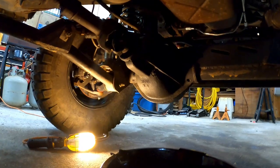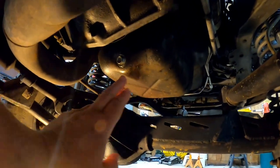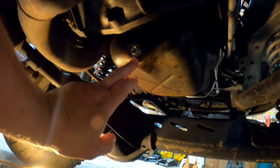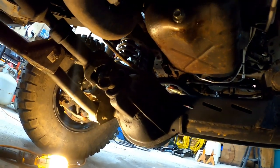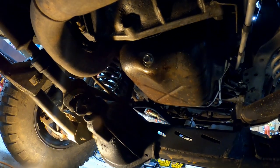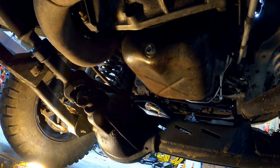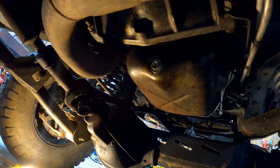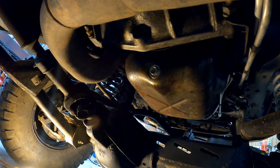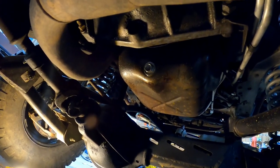Now we're under the truck. You've got your oil pan for the engine right here, and this is your drain plug right here. Mine happens to be 14 millimeter. Yours may or may not be the same size, depending on if you've replaced the plug or used different aftermarket plugs — some have different sizes. So you'll have to get the right wrench.